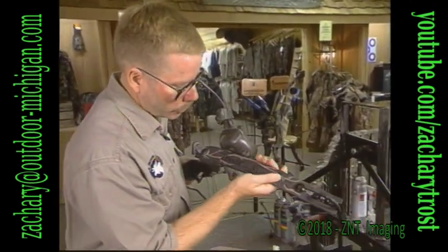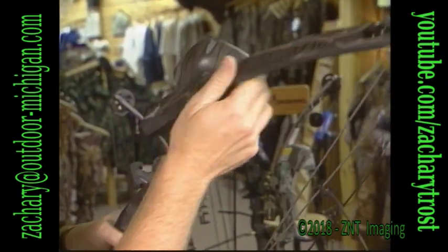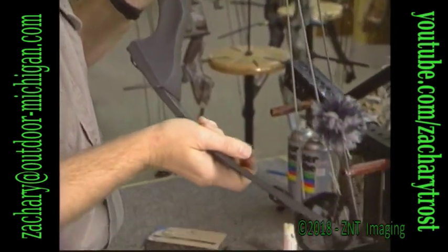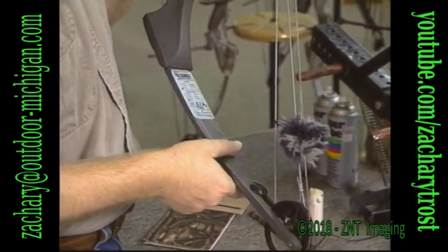Also look at the limbs. Make sure there's no cracks, make sure everything's in good shape. Often times, just running your hand on these fiberglass limbs, you can feel any little nicks or splinters that it might have. Look for cracks — make sure the bow's in good shape.